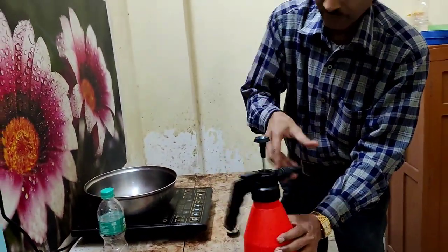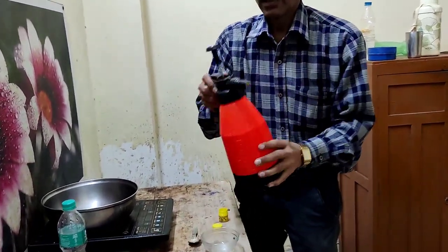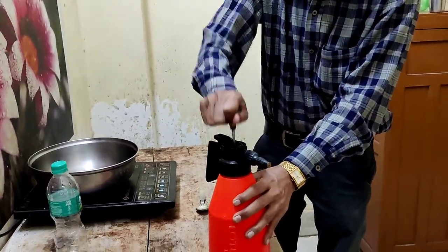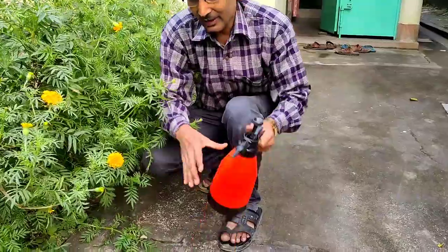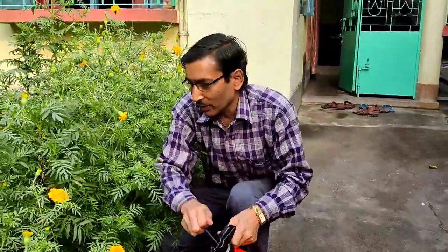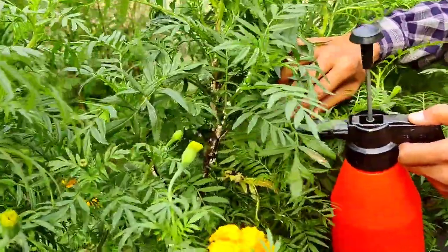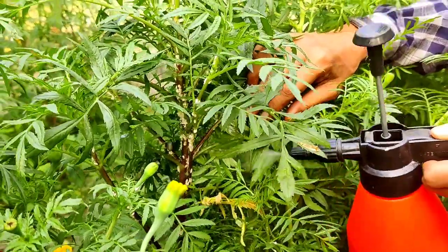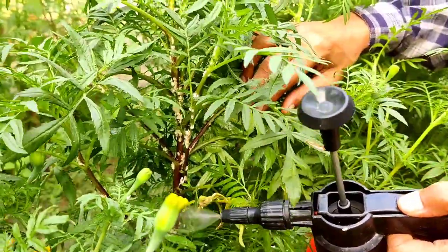Now I am showing you how to spray it to control mealybugs. Shake it well so the balm mixes properly in the water. Build pressure in the sprayer, and now spray it onto the plants. You can see there are lots of mealybugs all over the stems — drench it, spray the water with full force.